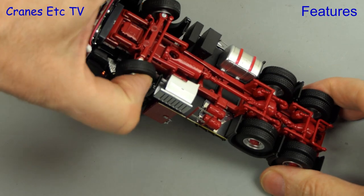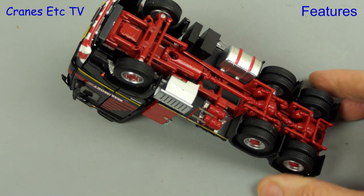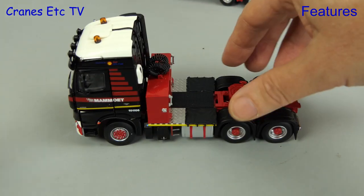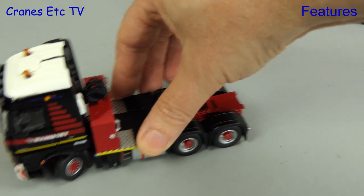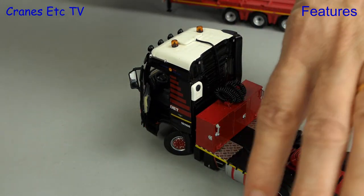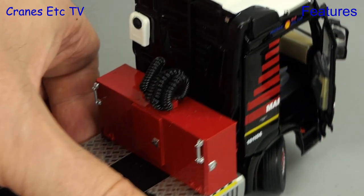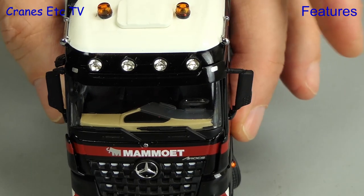Back under the Arocs, the steering has a good range of movement so nice hard poses are possible. Moving on to our usual rolling test, we start in a straight line and the model has a nice satisfying rolling action. If we put the steering on a hard lock it also turns very well. A feature of IMC's truck models are opening doors and we see that here on the Arocs — it's implemented well, there are no unsightly hinges, and maybe a slightly wider opening angle would have been nicer but overall this is an interesting way to get different posing opportunities.